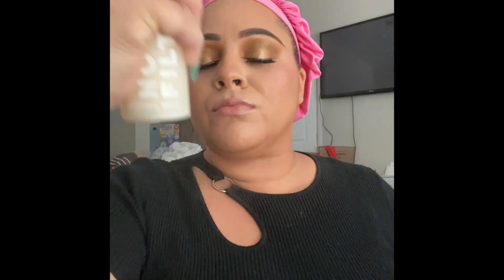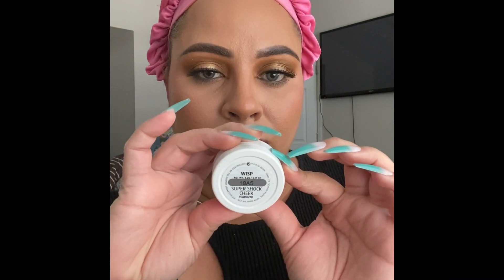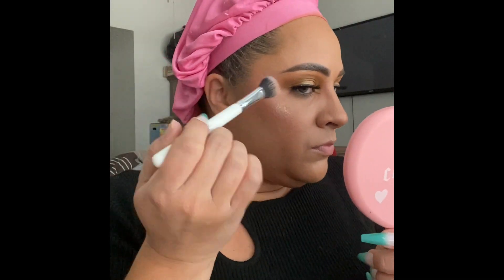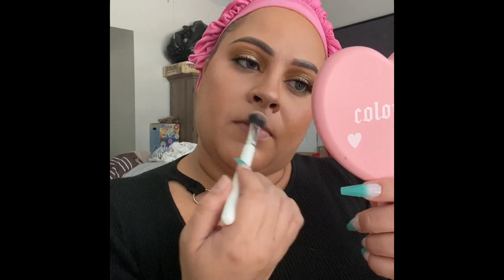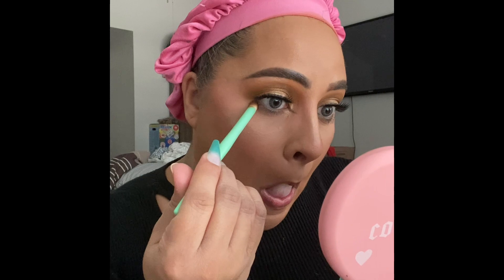Curling the lashes gives a little more lift to the look. Now we're taking the No Filter setting spray — I have a very dewy foundation on so I don't want to look like an oil slick, which is why I'm using the mattifying spray. Then I'm going in with the highlight — the super shock cheek in Wisp. Using the ColourPop small shader brush, I place that on the high spots of my face: the nose bridge and all that good stuff.